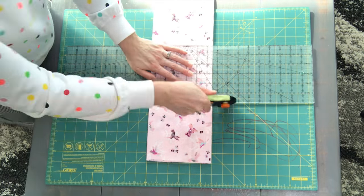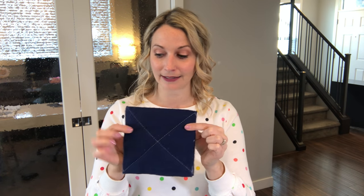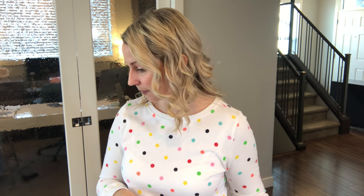The first thing you're going to do is cut those squares — 6 inch by 6 inch, super easy with your rotary cutter. You're going to end up looking like this, and then you're going to want to sandwich your squares together.